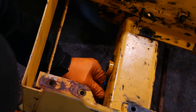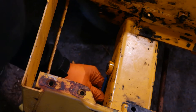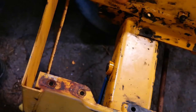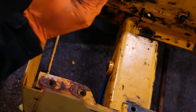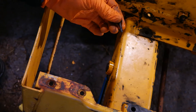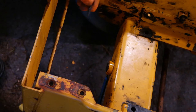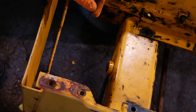Here it comes. Here's the pin — this is a metal dowel pin, and that's what holds the axle pin in place. Now I'm going to put the tractor back up on its nose and punch the axle pin out.